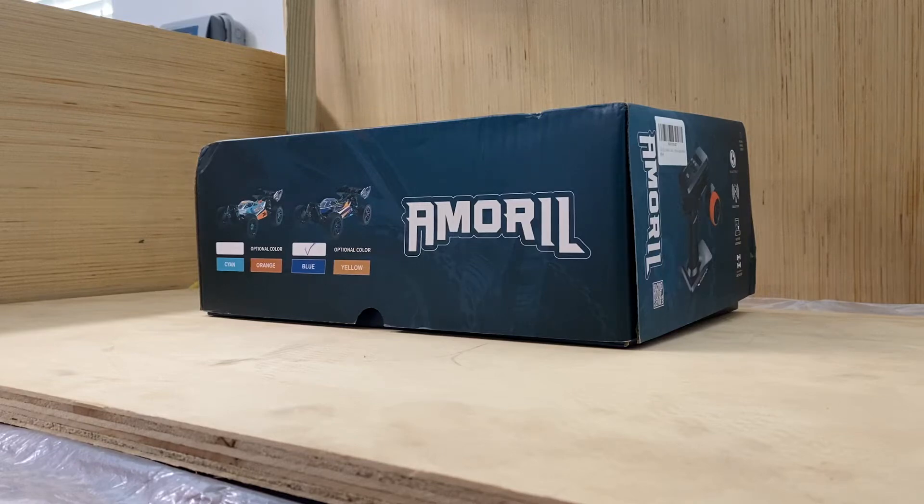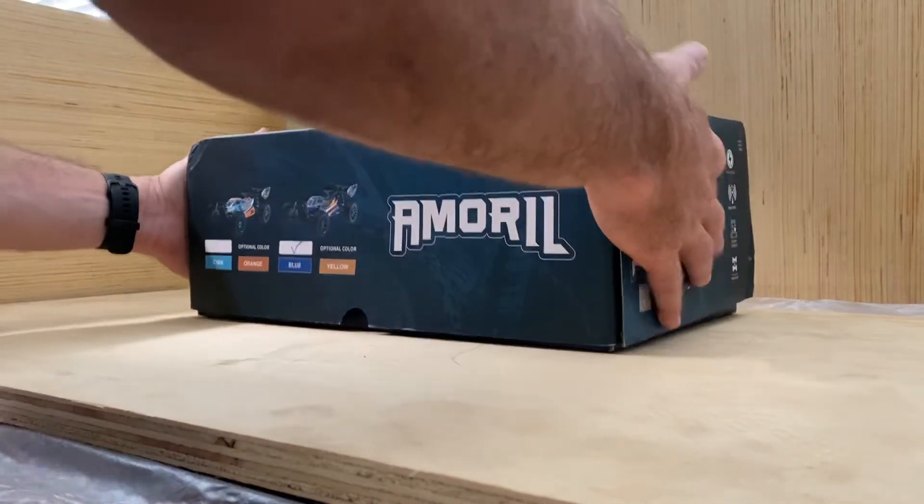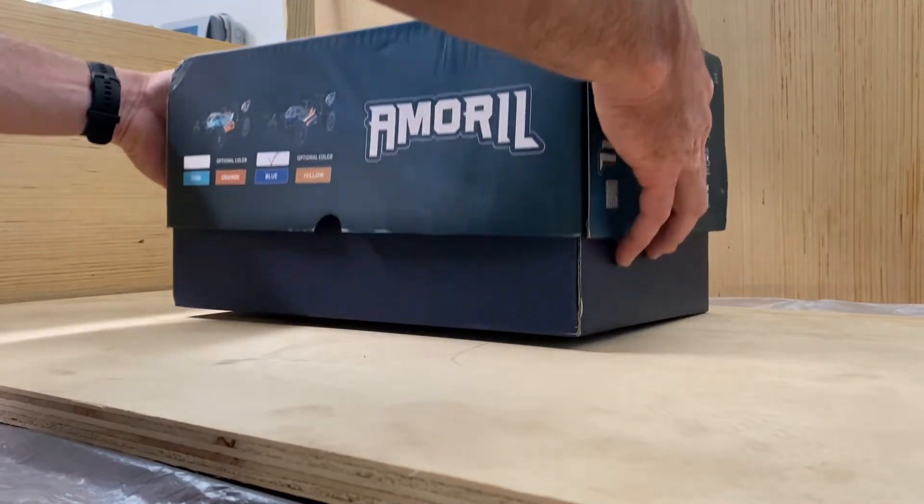All right guys, this is the new Amaril buggy. This is going to be an unboxing today.